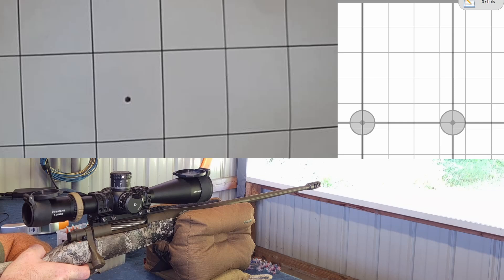We're out at the range. Standard procedure — we've got our target at 100 yards, shot marker system up and running, and a live target can.